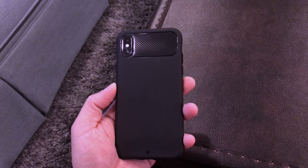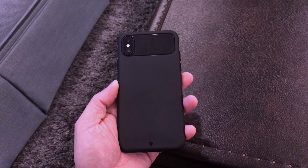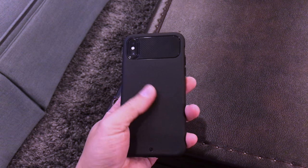The case is made of soft, flexible polymer with a matte finish to provide great feel and excellent grip. This case feels really amazing and the texture helps to let the phone stay in your hand.